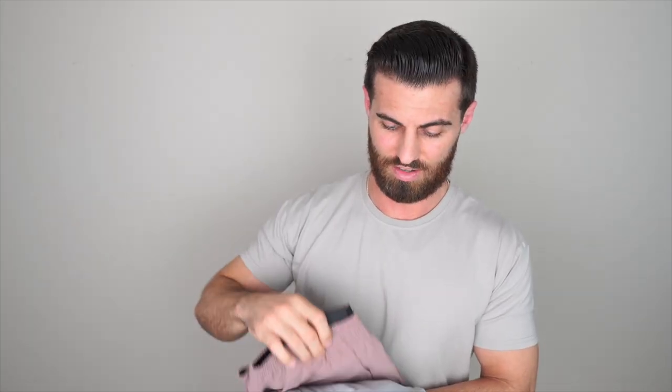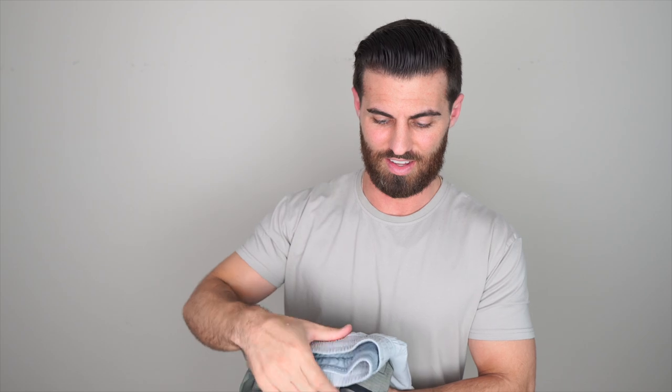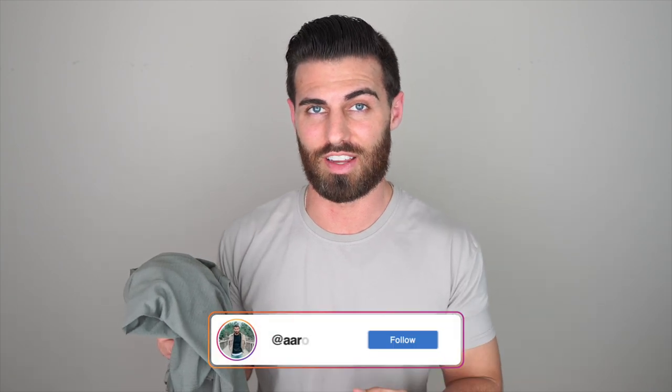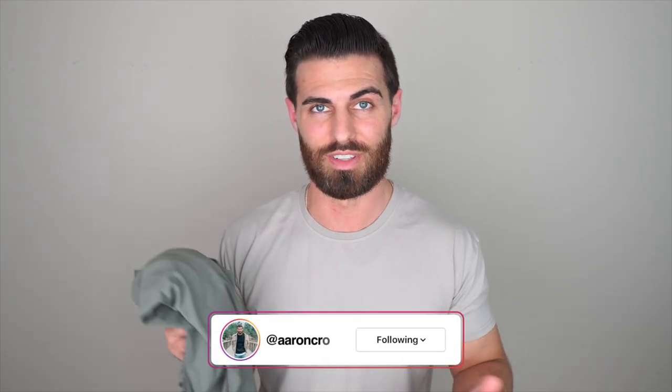What's good guys? Welcome back to another review. Today we have just about every popular pair of shorts from Lululemon: the Commission short, the At Ease short, License to Train, the Bowline, and the Pacebreaker. I also have a bonus Dry Sense t-shirt review at the end. I plan on trying all of these shorts on, giving my honest opinion, and then ranking them at the end. I'll put all the models and colors in the description below.